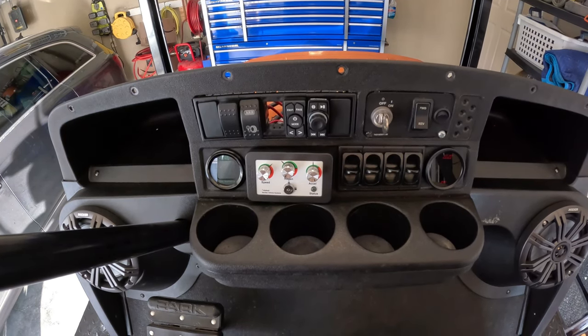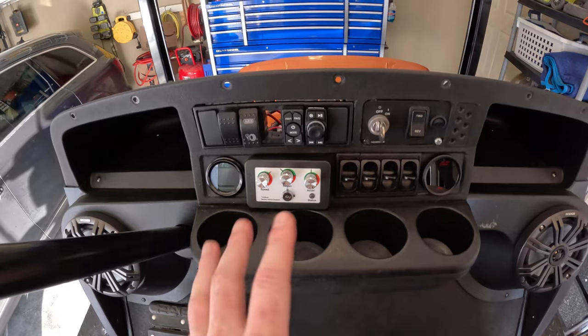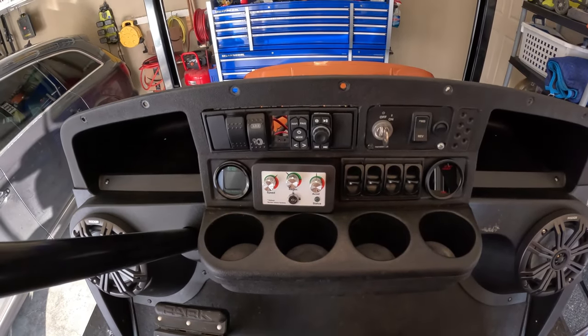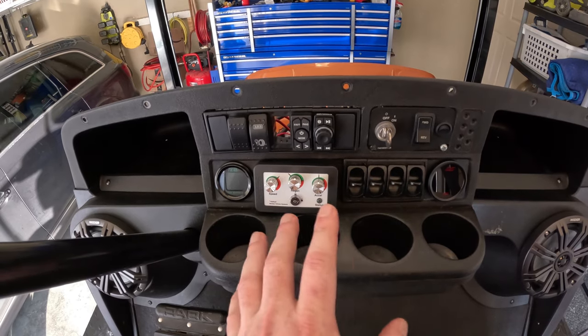What I really want to do this summer is focus on how functional everything is and the layout of where it's at, then go from there. Get some real seat time — do I adjust the radio a lot, do I turn the compressor off, what switches am I going to, what switches are my passengers going to — to optimize the layout.